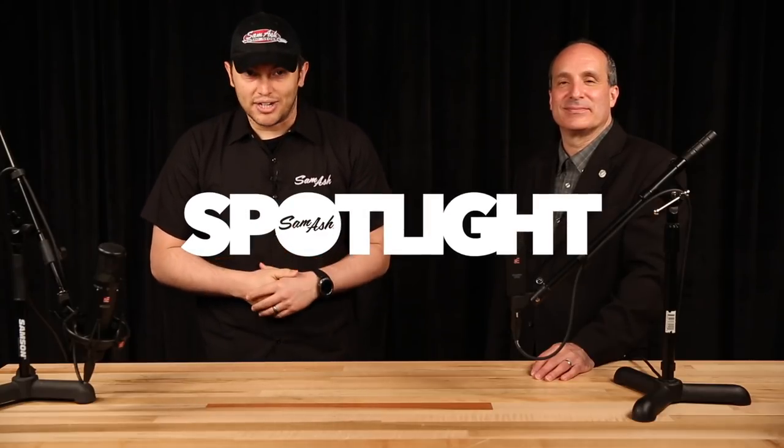What's up, Sam Ashers? I'm Dave Stutz, and here in the Sam Ash Studio, I have Jonathan Pines to give us an expert look on how to mic up your acoustic and electric guitar.